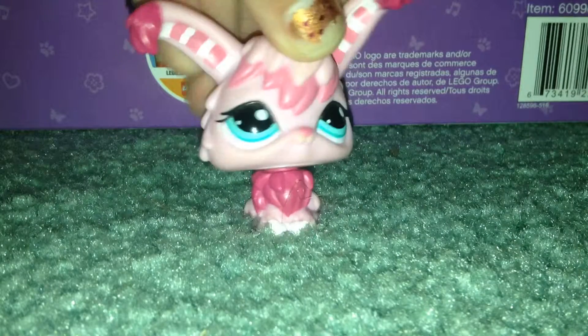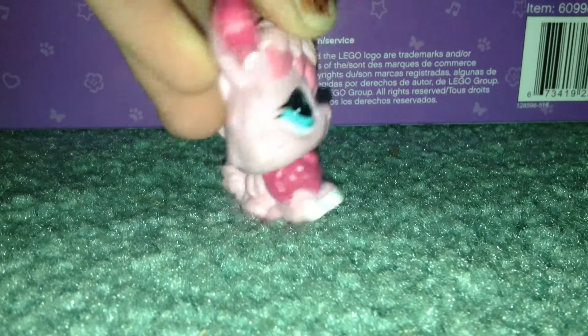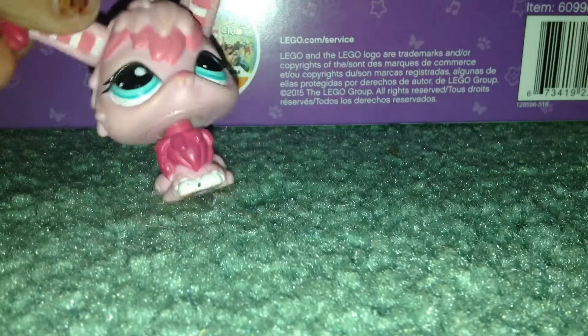Hi guys, it's LPS69 here and welcome to today's video. Today I'm going to be doing this Lego Friends advent calendar, and I am super excited about it because it's advent, it's awesome, and yay, I'm really excited.